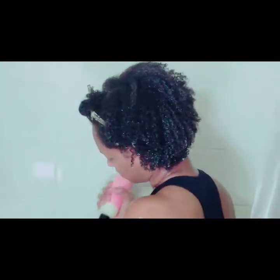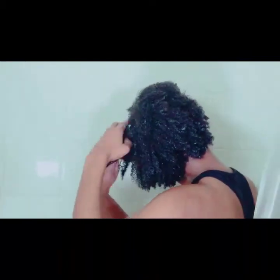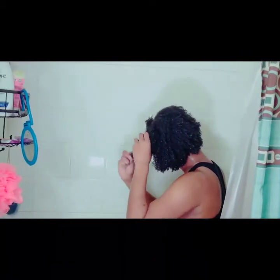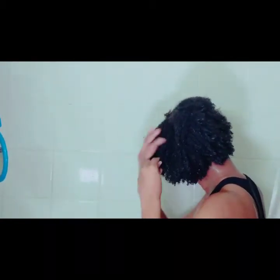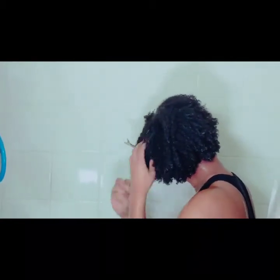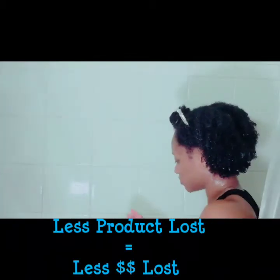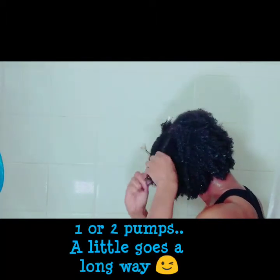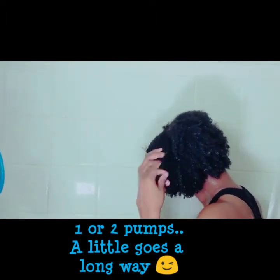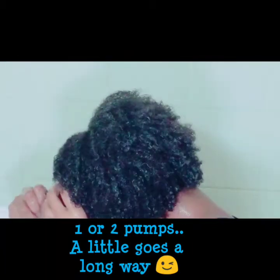Another thing I wanted to add is that the curl maker comes in a pump-type bottle, so it's so much easier to use in the shower. With other gels you have to put your hand in and hope most of the product gets on your hair, but with the pump you can use one pump into your hand and apply it directly — I feel like most of it ends up on my hair and not on the shower floor.